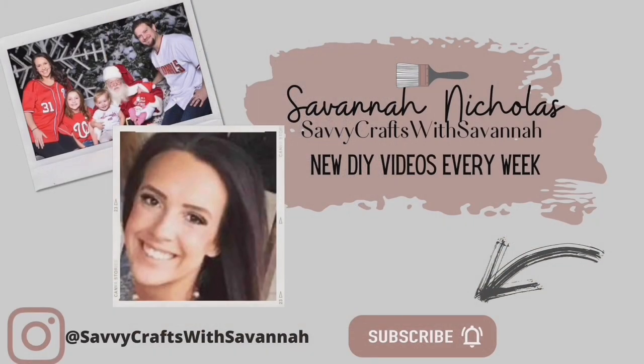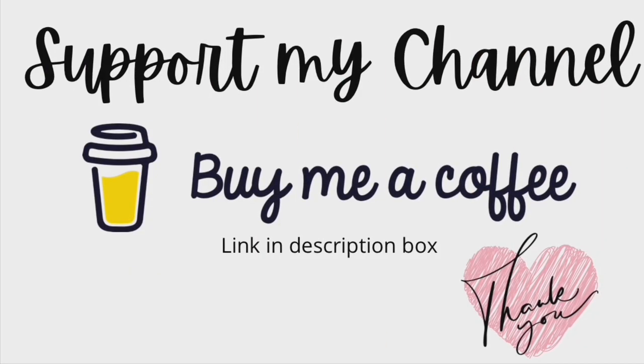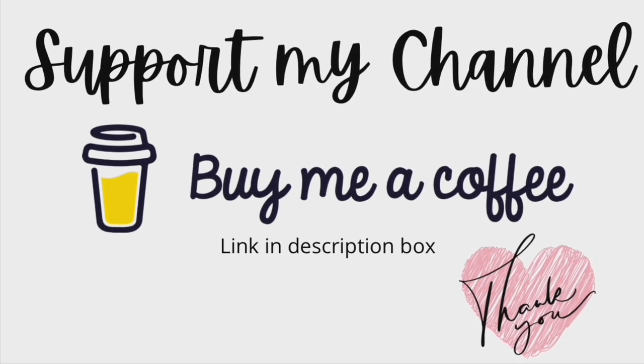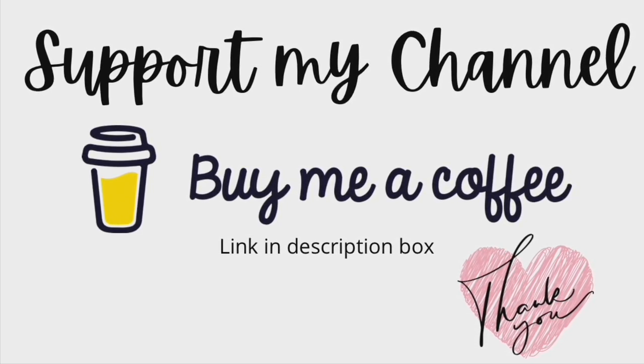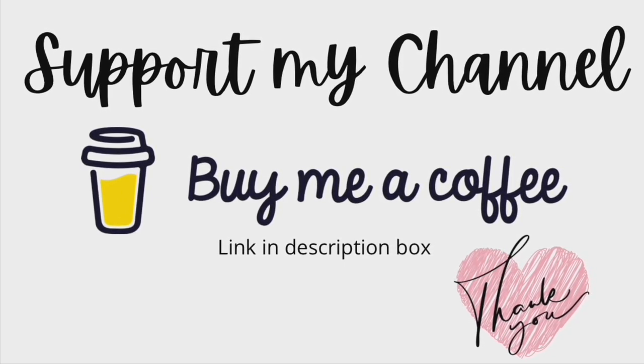If you're new to my channel, I'm Savannah and I love doing Dollar Tree DIYs and thrift flips — honestly, any DIY that can save this girl a buck. So if that's something you're into, hit that subscribe button. Also follow me on Instagram at Savvy Crafts with Savannah — that's where I feel like I can be a little bit more personal with you guys. If you'd like to support my channel, there's a link in my description box, and another way to support is liking, commenting, and sharing all of my videos — it really does mean so much to me.